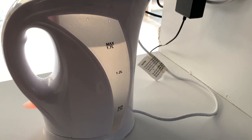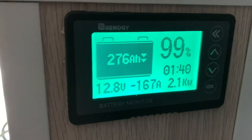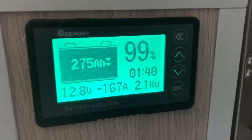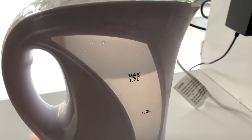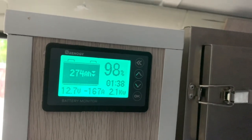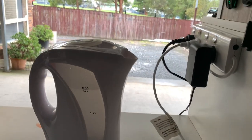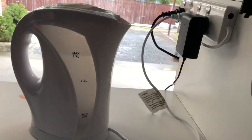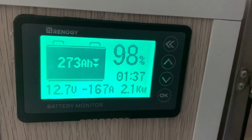I'll come back when this is boiled and show you how much power this inverter and jug used to boil 1.7 liters of water — this is just cold water. They say take your coffee machine camping, take your hair dryer camping, take your microwave camping — you can do all this camping. But the thing is they don't tell you how much power those things use.